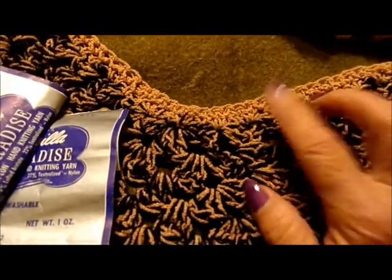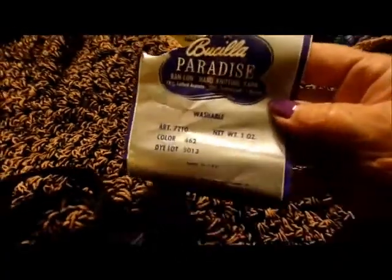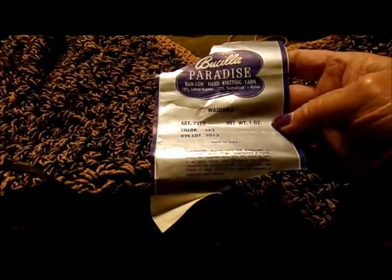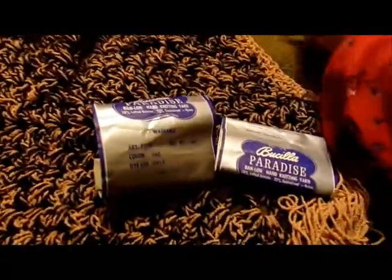Around the neck I did two rows of single crochet using the main yarn. This yarn has a woven — not twisted — construction. It's Brucilla Paradise, which is 75% lofted acetate and 22% texturized nylon. It is washable, and I used five skeins of it.